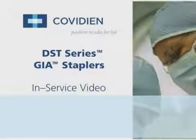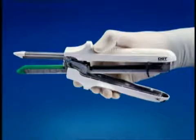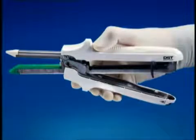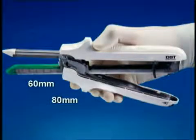This in-service video provides basic instructions on using the DST series GIA staplers. Please refer to the instructions for use packaged with the product for more information. The DST series GIA staplers place two double staggered rows of titanium staples and simultaneously divide the tissue between the two rows.